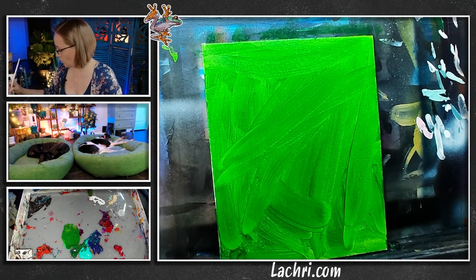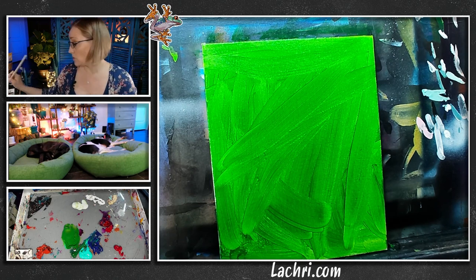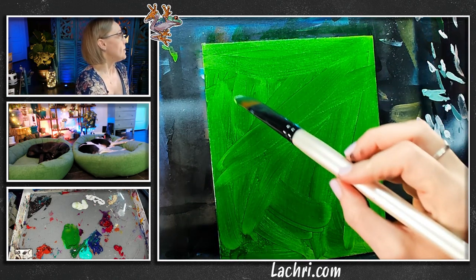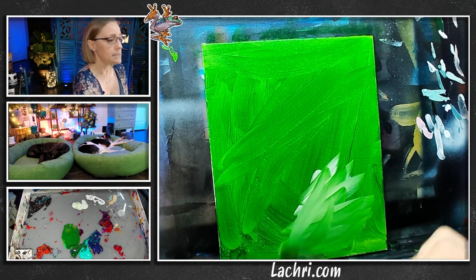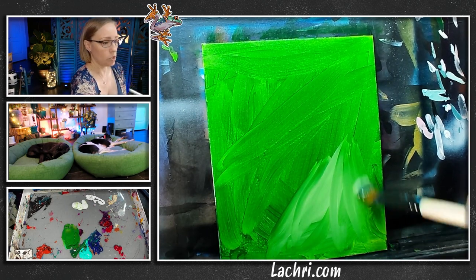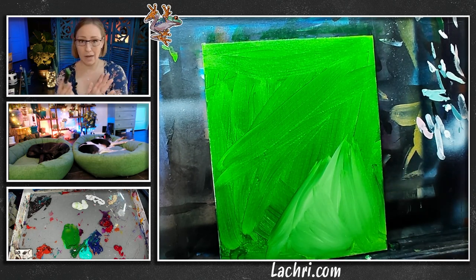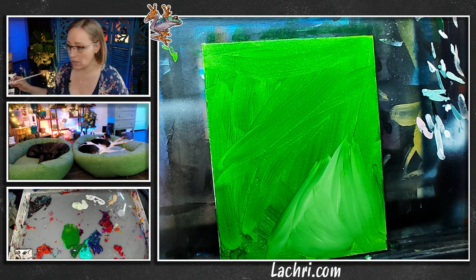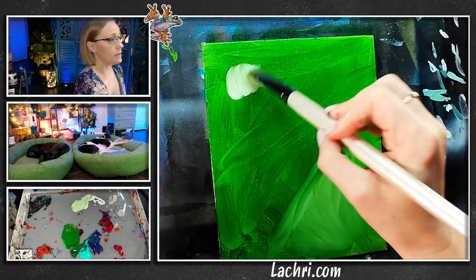I don't care about brush strokes here because we're going to blend all that out. I'm going to start with the white. Anywhere where you add a bit of white, if it touches where green is, that's going to create a more grayish tone. So if I don't want a green-gray tone, I need to make sure the white and black areas are not touching while this is wet. That is something to keep in mind anytime you're using those two colors in a wet into wet style.